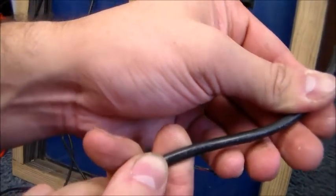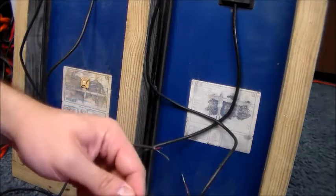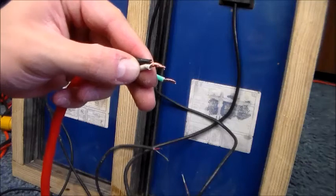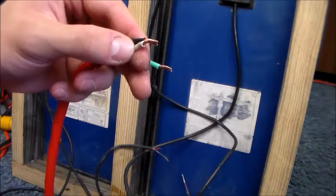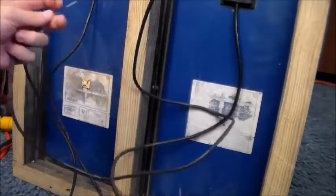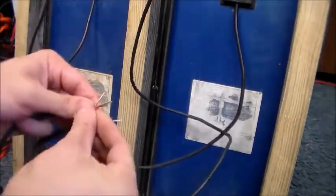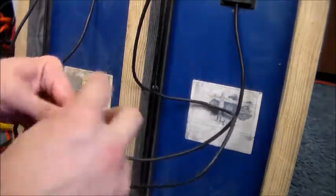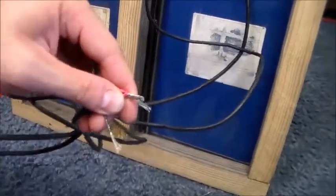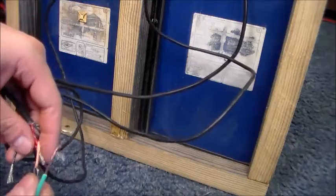I believe it says 18 gauge — kind of hard to see with the sun fading it. I'm using 16-gauge wire for four panels, with two 16-gauge conductors, which makes it closer to 12-gauge roughly. Let's get the soldering iron warmed up so we can make these solder joints. Before we go much further, make sure you've got heat shrink over your wires. I'm starting with the power side — go ahead and twist up all your power wires together.